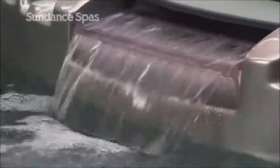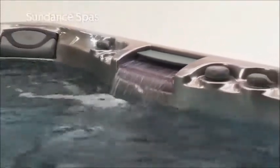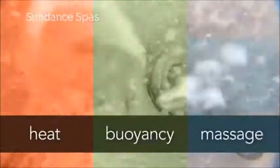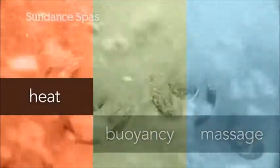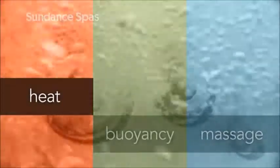Sundance Spas has perfected the at-home spa experience by delivering the ultimate in hydrotherapy — the treatment you'll receive from the effects of combining heat, buoyancy, and massage. Heat from the warm water dilates blood vessels to increase blood flow, producing a healing effect on sore or damaged tissue.